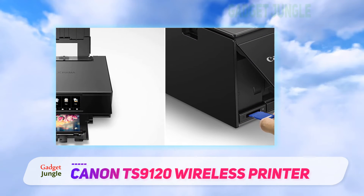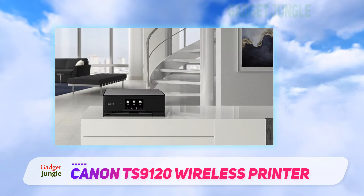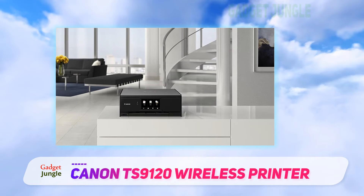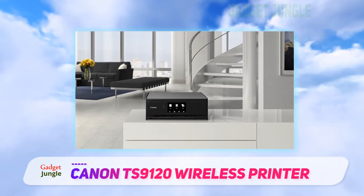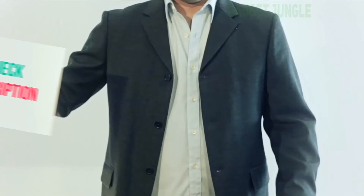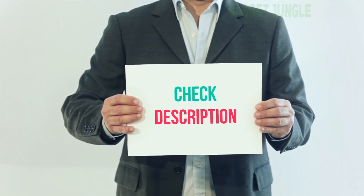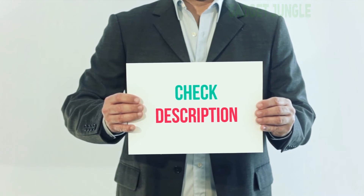The 5-inch LCD touchscreen makes it easy to navigate the printer's menus, and the document removal reminder helps ensure that you never get back to your desk only to realize that you forgot to grab that last item off the printer. Check the product link in the description for more information and the latest price.